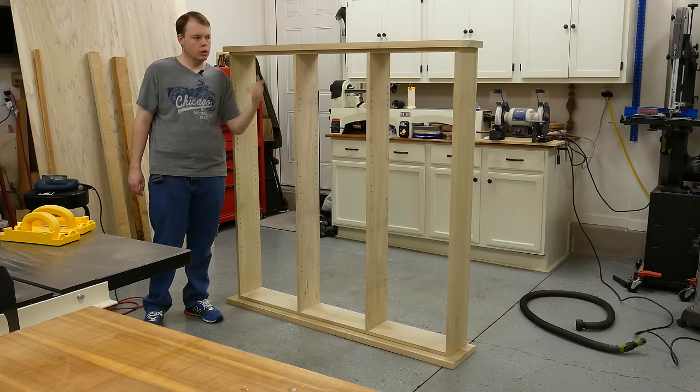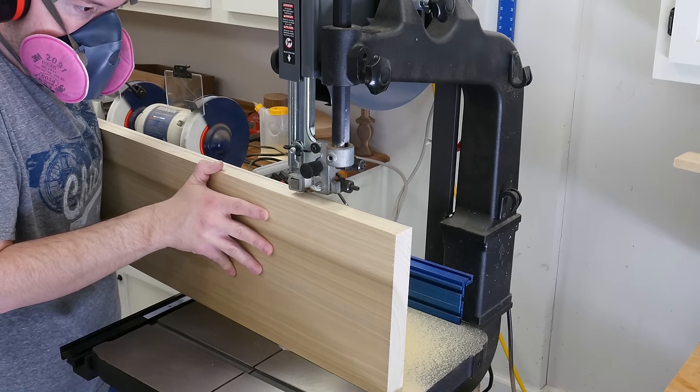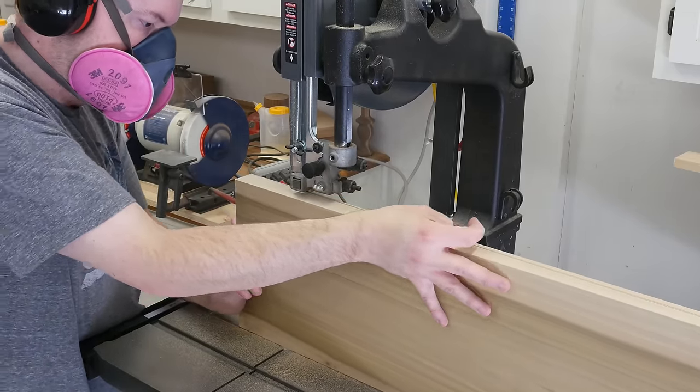The next step is to mark out the curve on the top and cut it out at the bandsaw. Cutting such a wide board takes some time and patience — it took me probably 10 to 15 minutes to cut this out. I just took my time and stayed beyond the line.